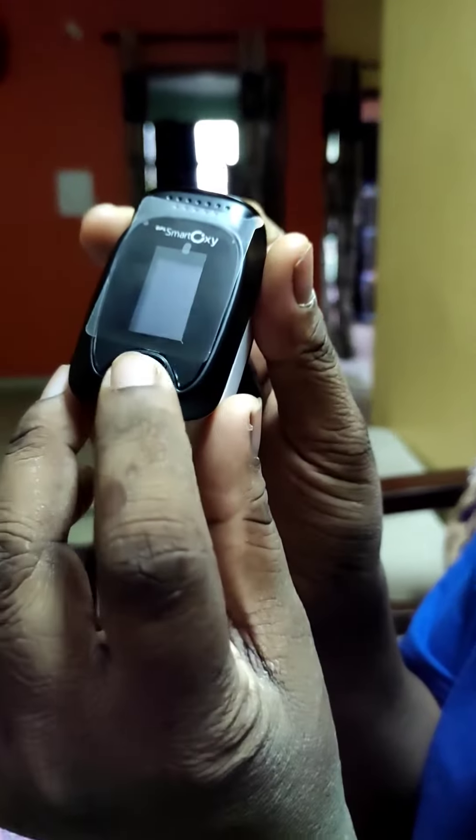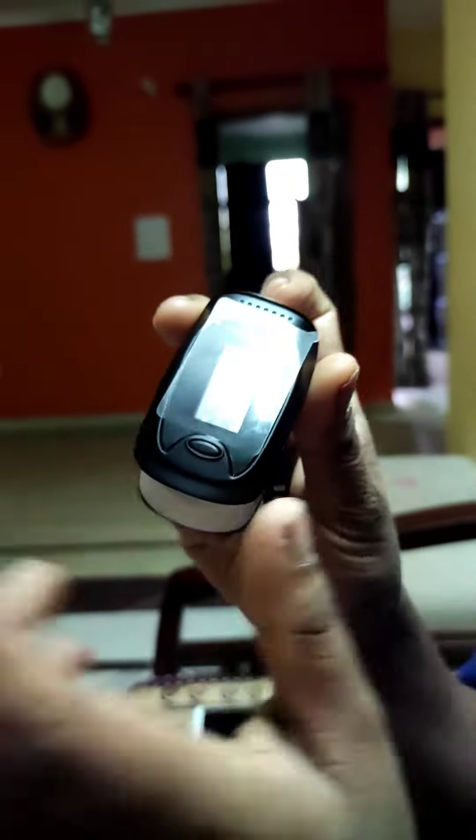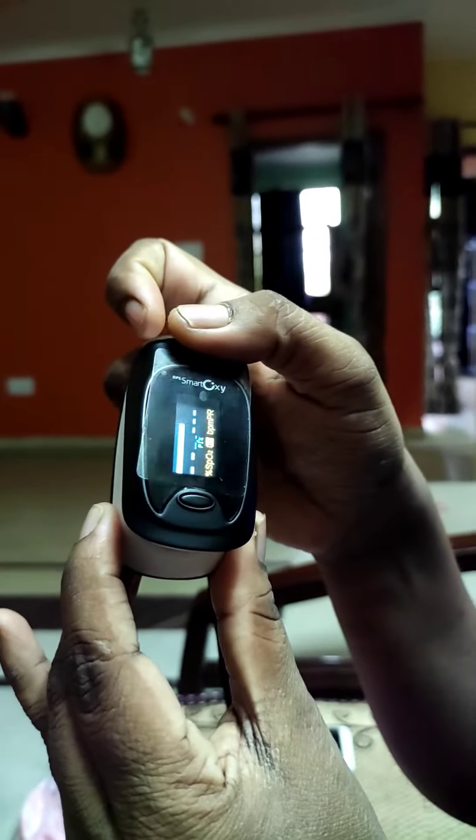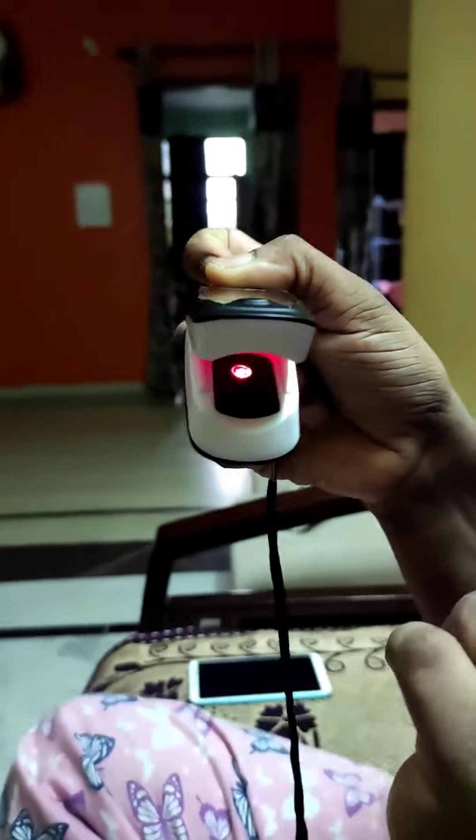I will tell you how to use this machine. This is a pulse oximeter. There is a button here. You have to switch on the button — press it only once. On the opposite side, press it and open the machine, and you can see a red light inside.